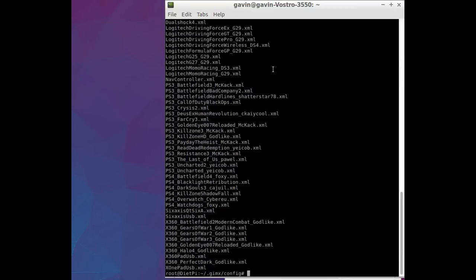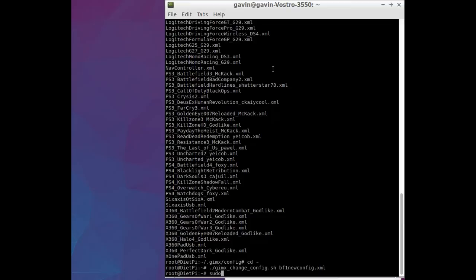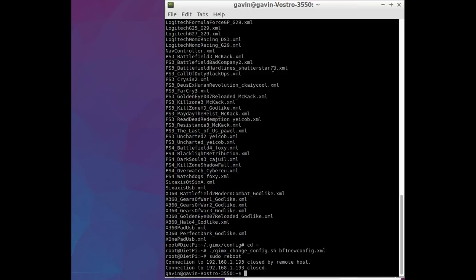Now I'm going to apply it. Do cd tilde. Then to apply the new configuration, run ./gmx_change_config.sh BF1_new_config.xml. There you go, that's done. All I need to do now is run sudo reboot, and that is now applying everything.